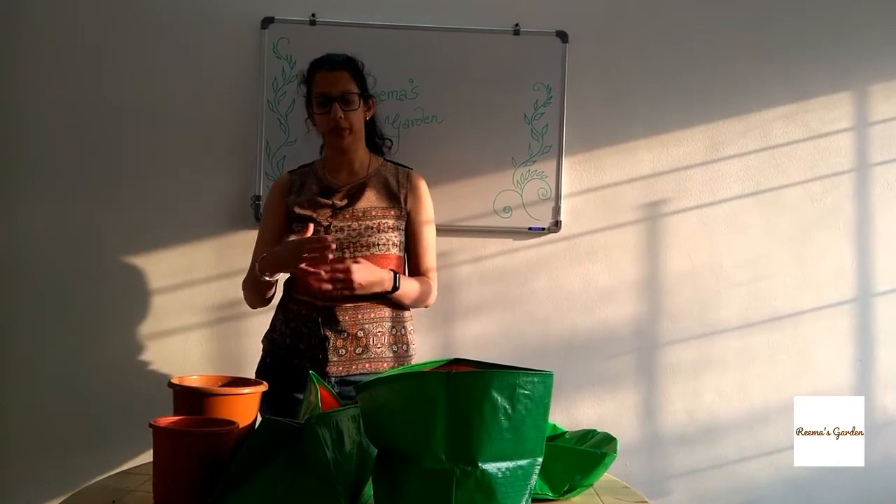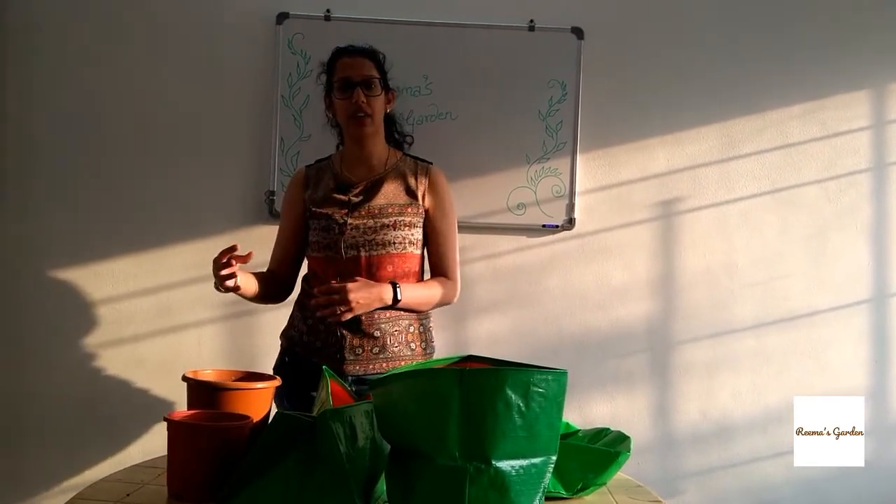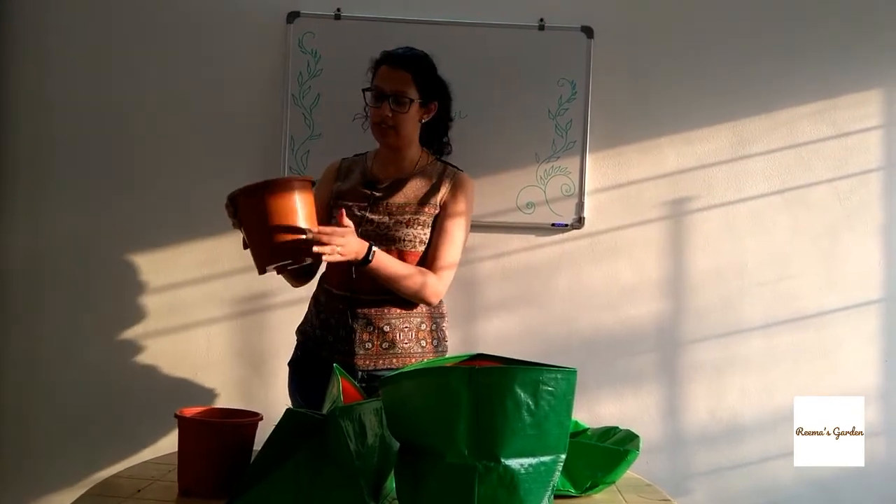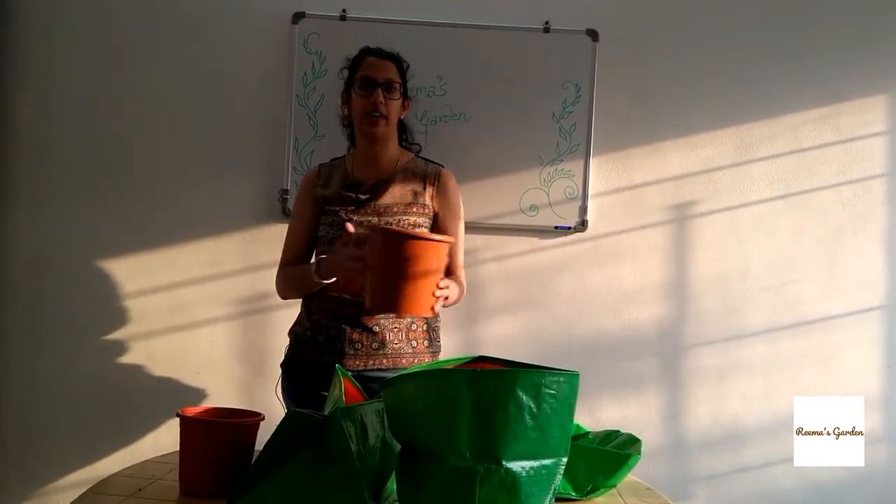But a flowering plant which is going to live for many years and you want to move it around — go for a pot. It is sturdy when it comes to anything that you want to move around.